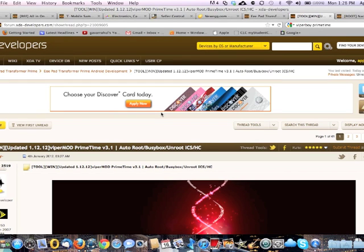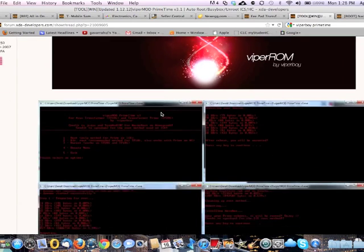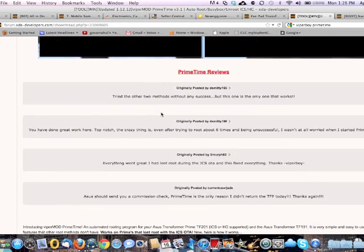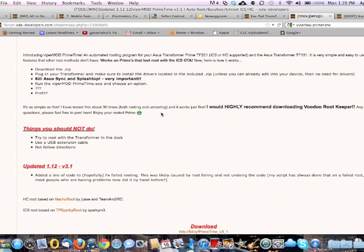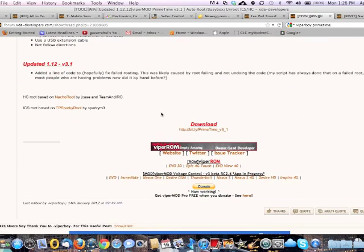You're going to be on this page by Viperboy — he's the one who created this tool for Windows. Make sure you go through everything and read all the directions here. Even though I'm going to walk you through it, it's highly recommended to read it. Big thanks to the natural root creator, big jcase and team and IRC.